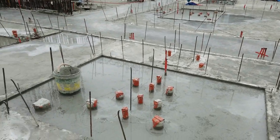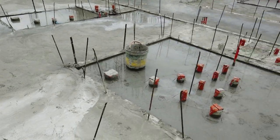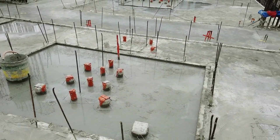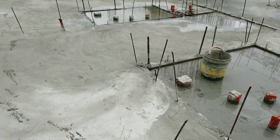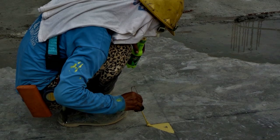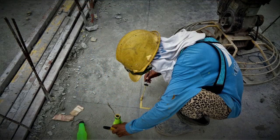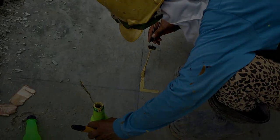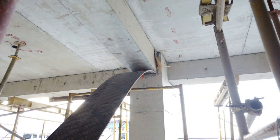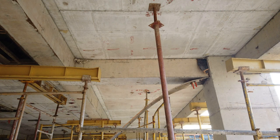Bagong buhos ng slab natin. Pag nabuhusan na ito, kailangan natin i-check yung mga layouts. Ito, pinupuntusan natin para ma-check yung mga layouts. Ganito na ang itsura ng slab soffit o di kaya ilalim ng slab kapag tinanggal na natin ang forma o di kaya formwork.